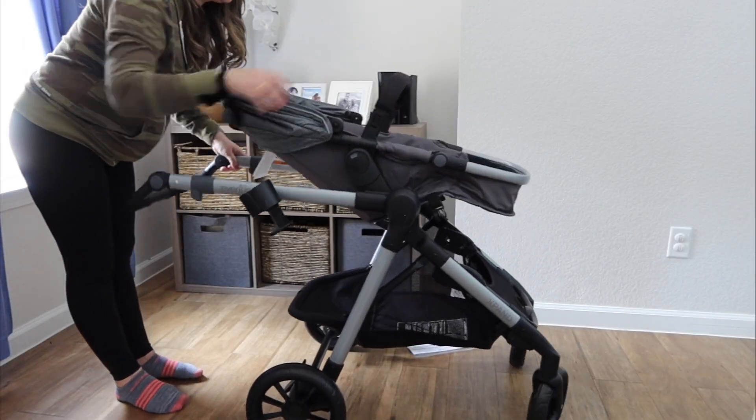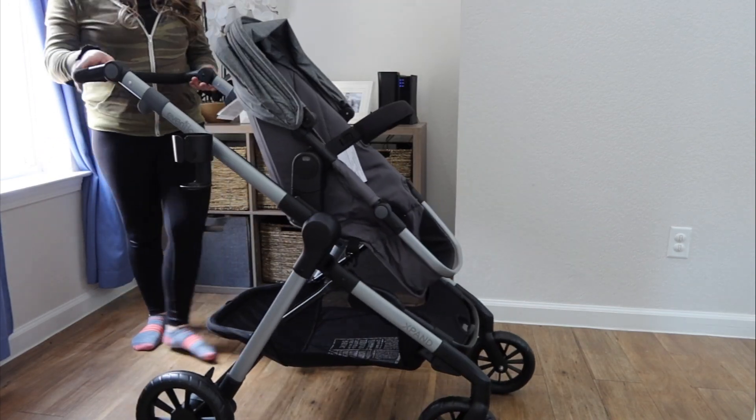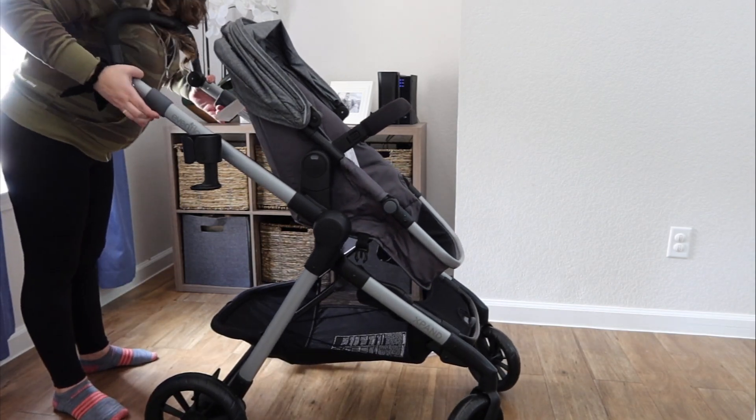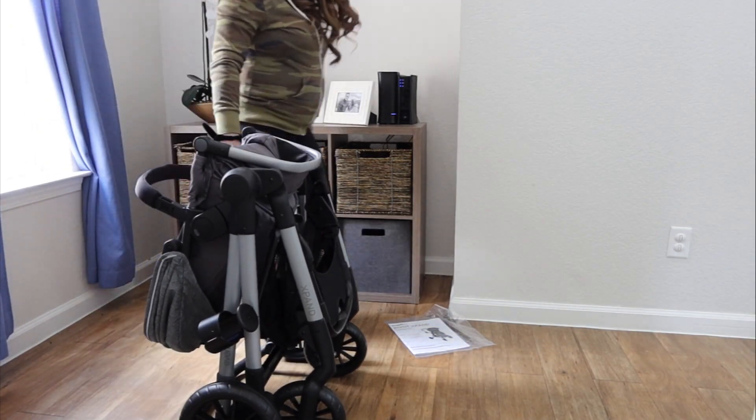The folding mechanism requires you to pull on two of the side buttons or levers and it will fold into itself. It is self-standing, however you do have to maneuver the handlebar upwards so that it can self-stand, and it has little rubber nubs so it doesn't get dirty on the floor. I had to really work it to pull those things back — being tired and pregnant probably made it a little harder on me, but it definitely wasn't the easiest to close. It also has a little auto lock which is cool because when you fold it, it's nice and secure and won't fly open when you put it in the trunk.